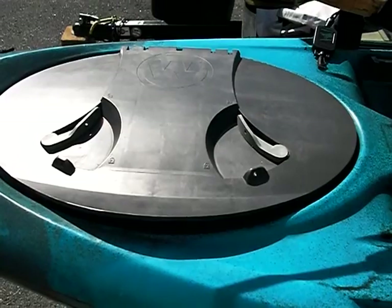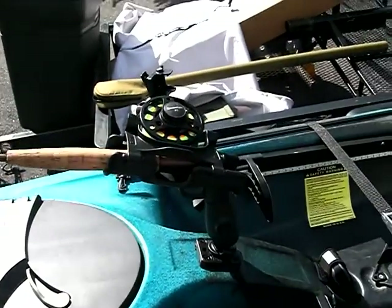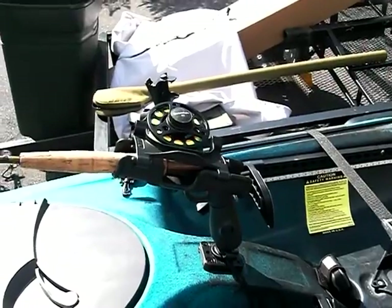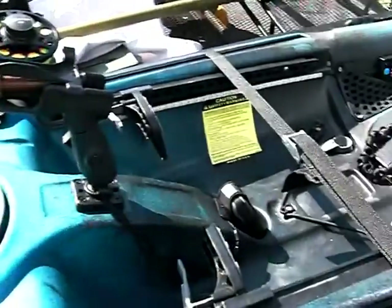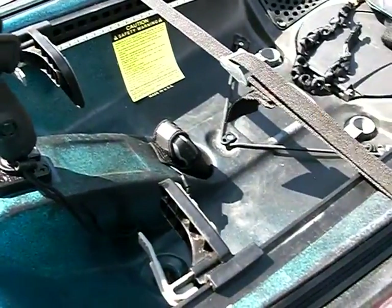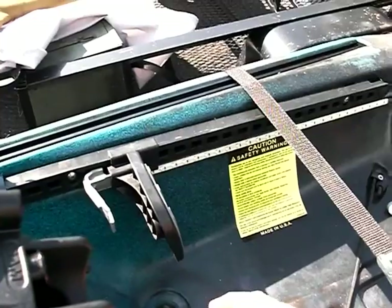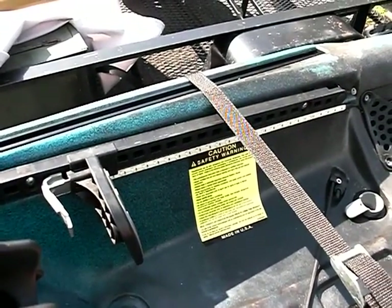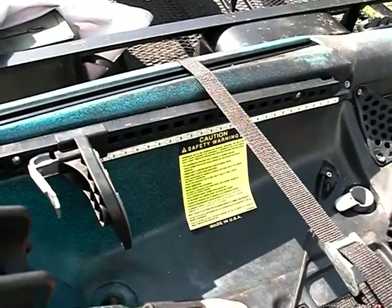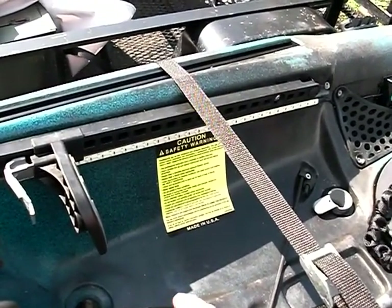It's got this large front hatch where I store stuff. I have a dry bag that I'll put things in if I need to store stuff in there. Here is a RAM mount for my fly rod. You can see my GPS there — the GPS will eventually be mounted up here.